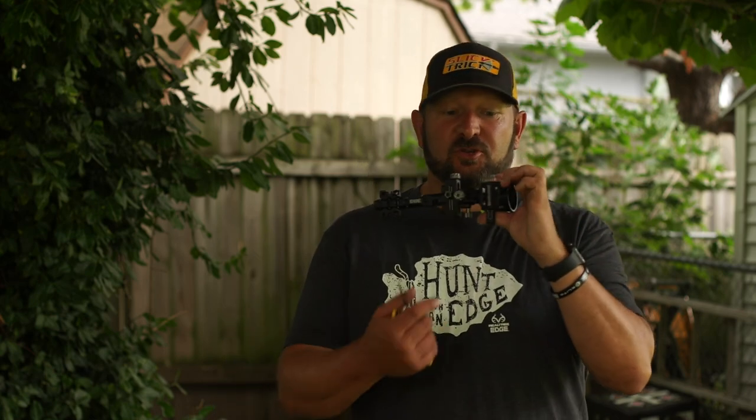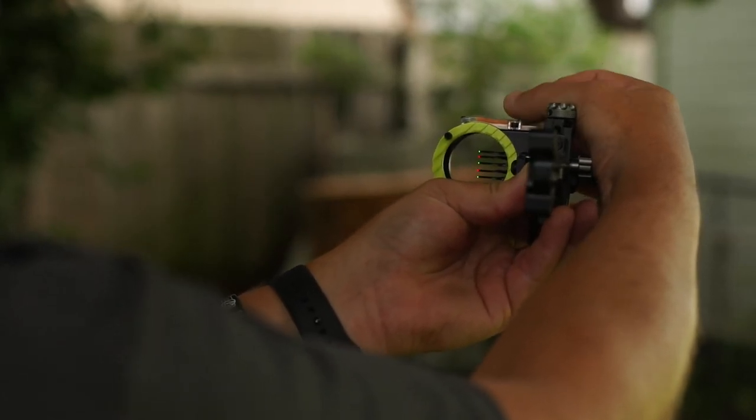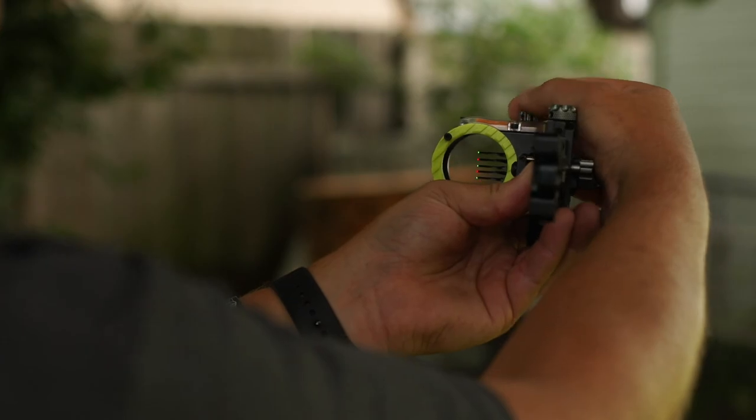If you like the pin gap and think it's going to work out and you need to move more than one pin at a time, you will loosen the screws of both pins — say the second and third — and then dial it, and both pins will move the same distance.